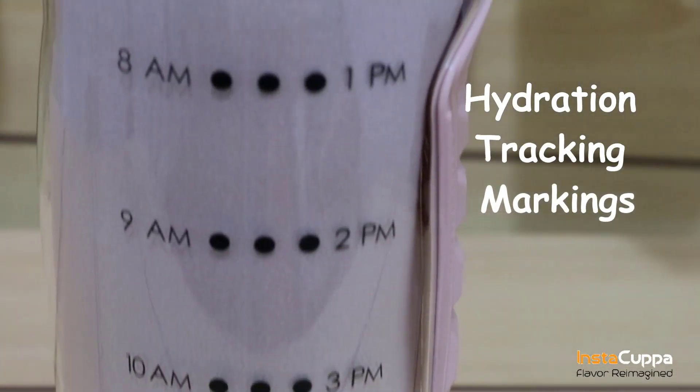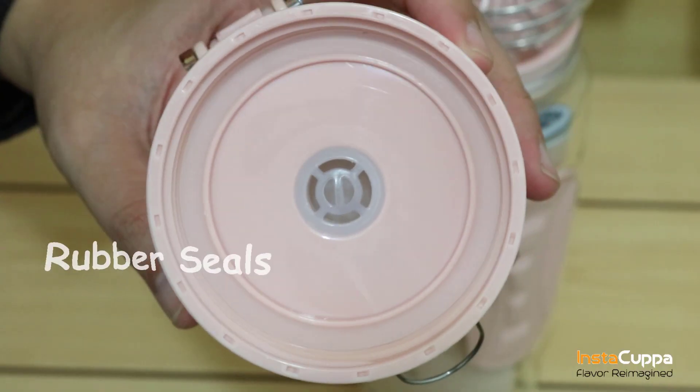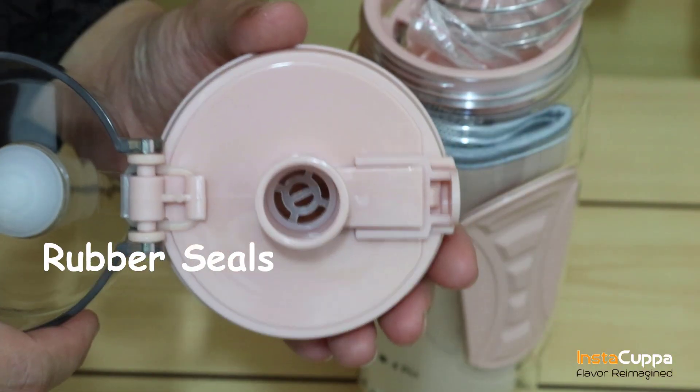The hydration tracking markings will help you keep track of your hydration. The bottle has rubber seals around the screw cap and spout that prevent leakage.